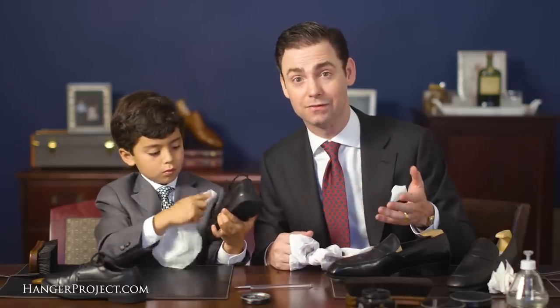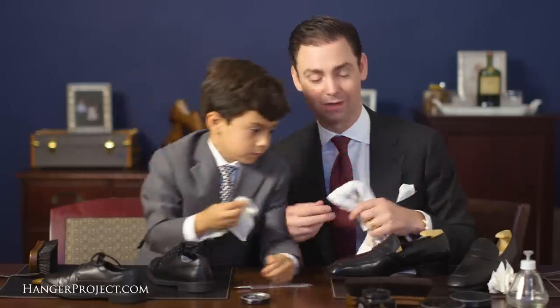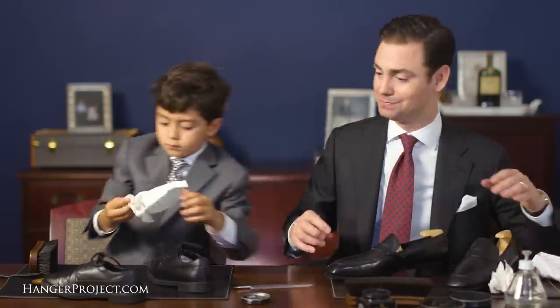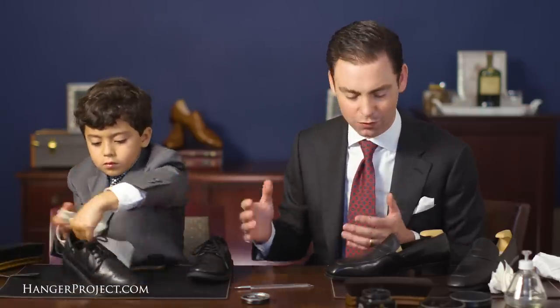One of the things I love about the YouTube channel as we explore the world discovering quality, craftsmanship, and tradition are the stories that a lot of the viewers share back with us through the comments section about their experience with their fathers. And that's really what we want to showcase here on our Kirby Allison YouTube channel — quality, craftsmanship, and tradition. The beauty of shoe shining is that you can make your shoes look beautiful.